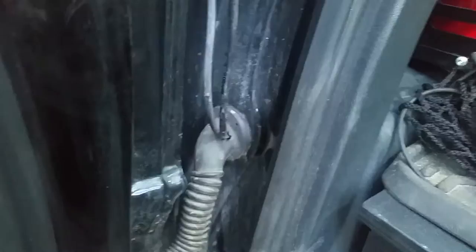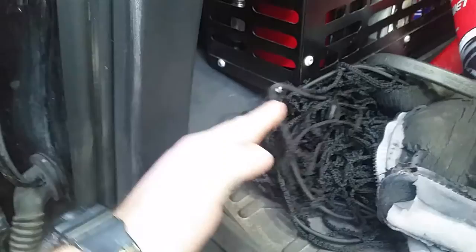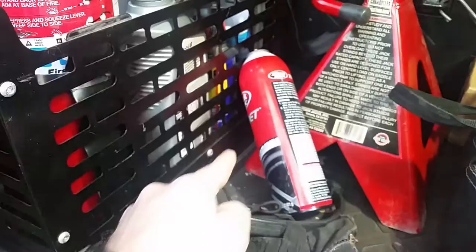Then run the cable through the plastics. Take the plastic panel out and run the wire under. Route it under the plastics, go behind the seat, then come out here. Bring the cable right under this, all the way from the backseat.